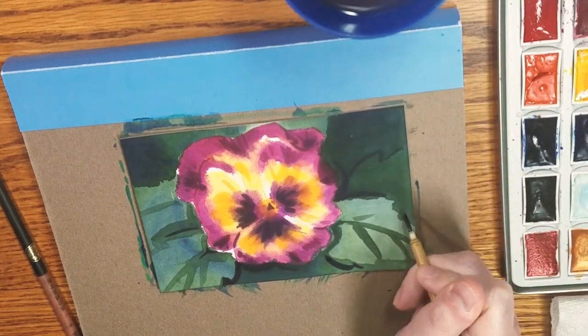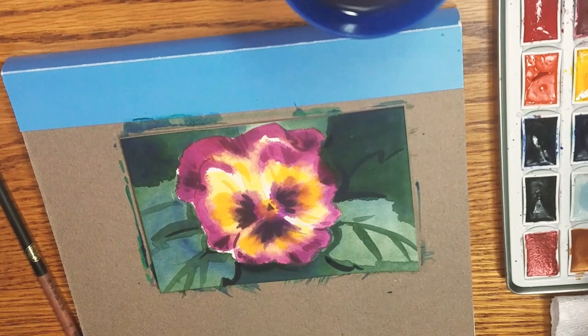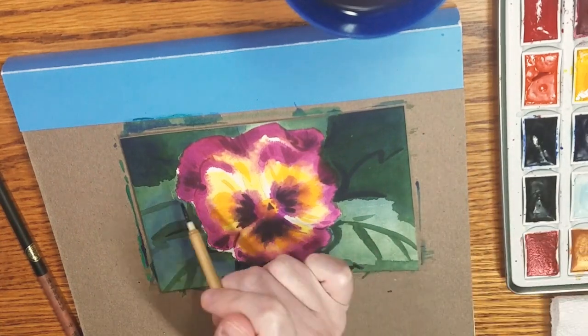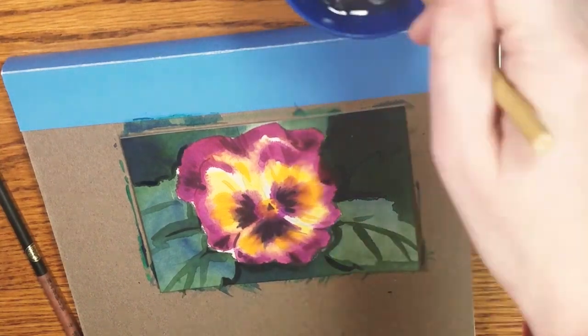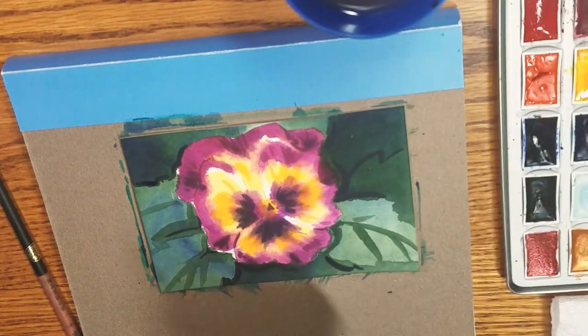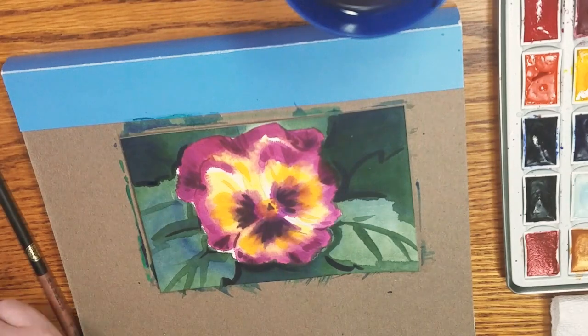I'm also using this as an opportunity to add more details to the background, blocking in more leaf shapes that I'm going to reserve as negative painting leaves and filling the rest in with a darker color — probably azure blue.